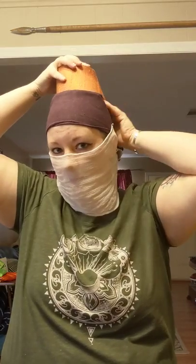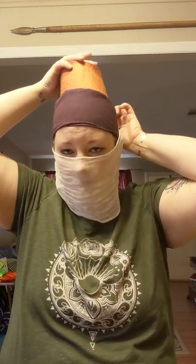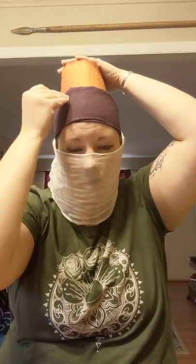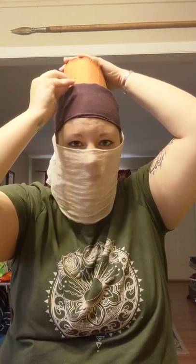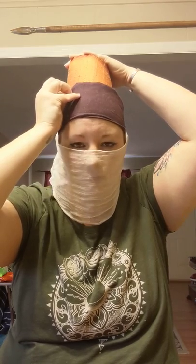The next step is my hat. I take what is left over from the kerchief — the part that folds down in the back — and stuff it under there, which makes it a little more secure, but you don't have to do that. Then just pin your hat to your kerchief without pinning it to your head.